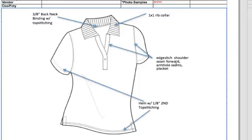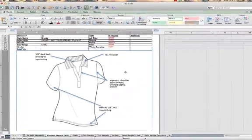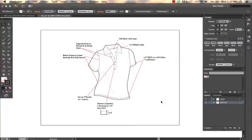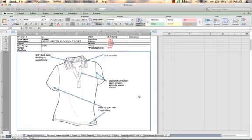It's a little quicker in the end if you do it this way to come in and edit things that change. I personally prefer to create the full technical sketch in Illustrator only because I'm much faster and it's much more efficient for me to do it this way than to do all these text boxes and callouts in Excel.